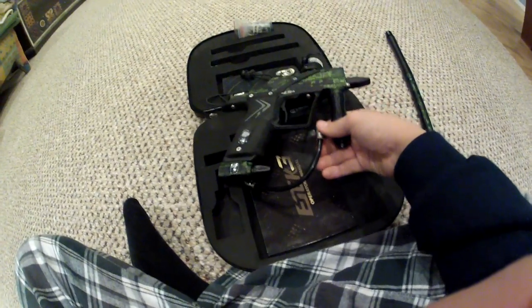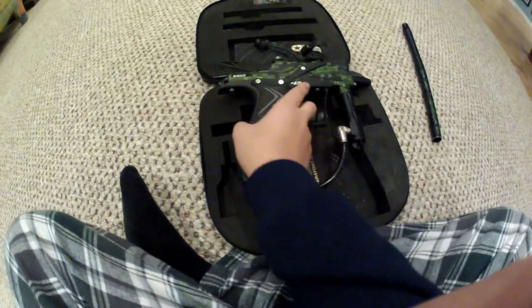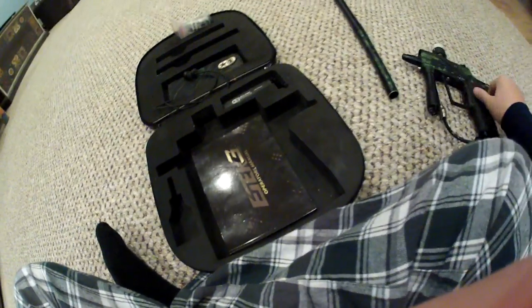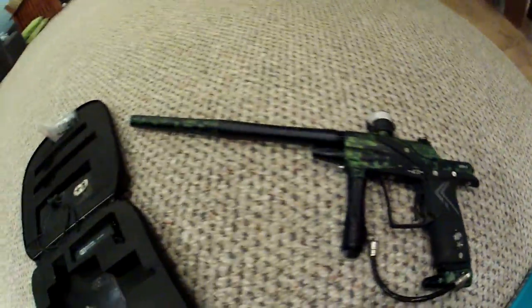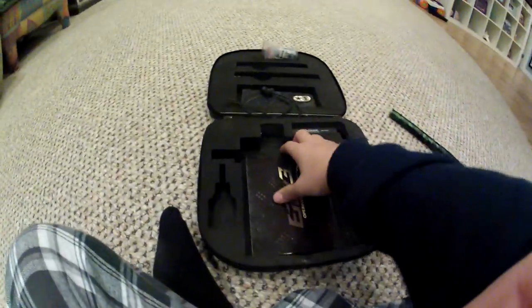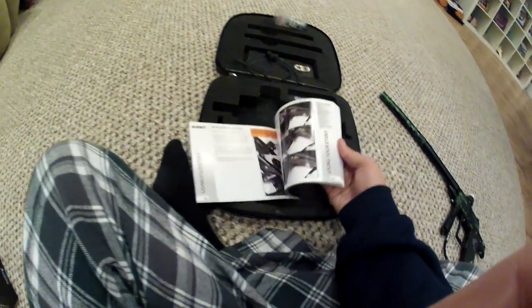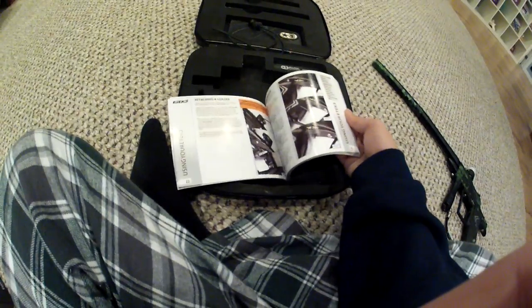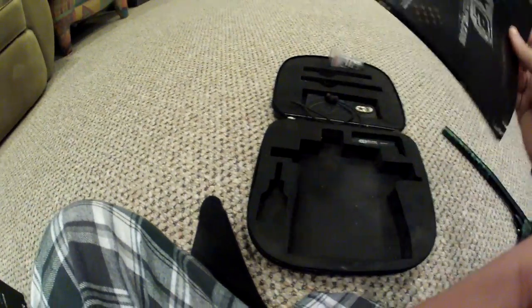I like it a lot. One thing that annoys me is something moves and I can't tighten it for some reason. It also comes with a full-colored manual. I advise reading it — I read it. It is really, really helpful.